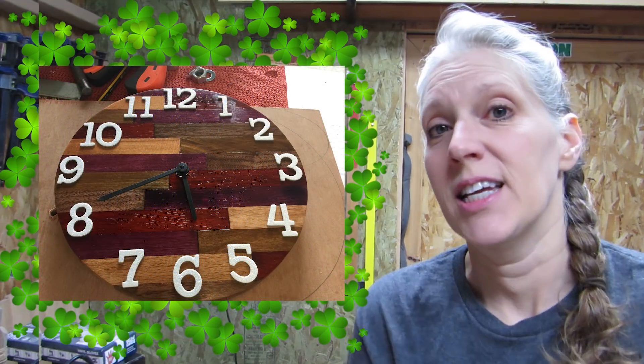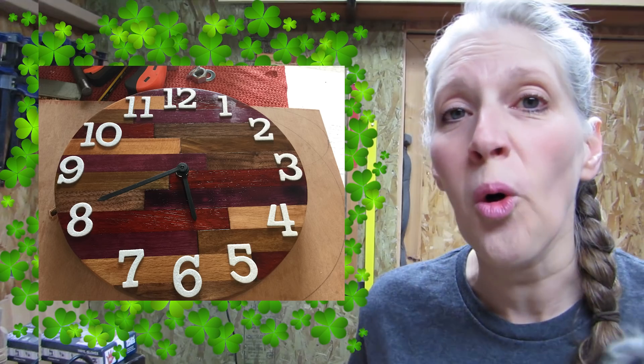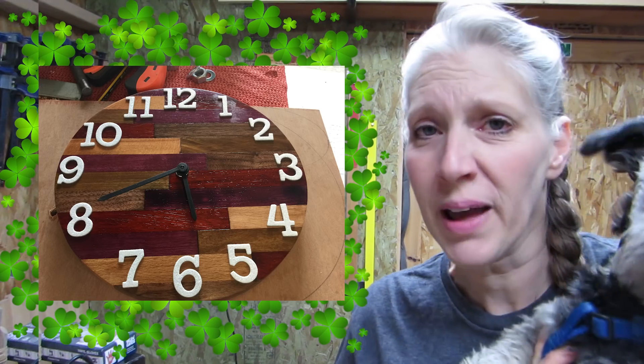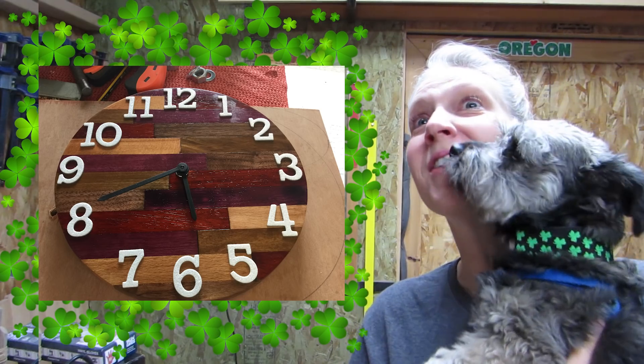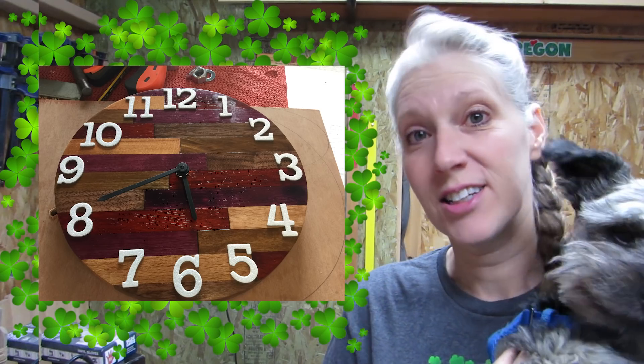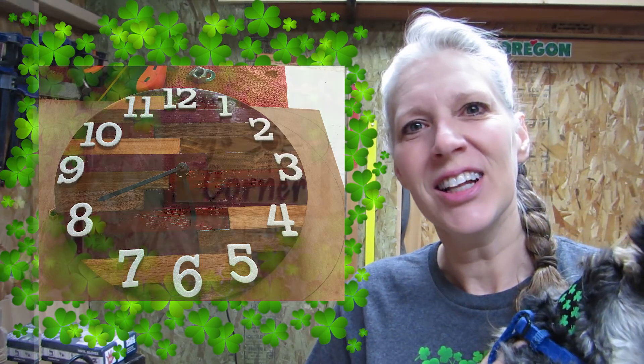This last item that Phil made is out of pen blanks, and I thought this was so cool, because sometimes you just don't want to turn a pen. I've never turned a pen — I would like to, but I haven't. But I buy pen blanks to make stuff out of, and I thought this was a great idea to use pen blanks. So neat, Phil. Thank you.